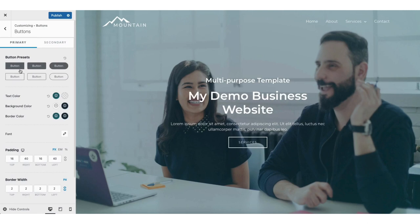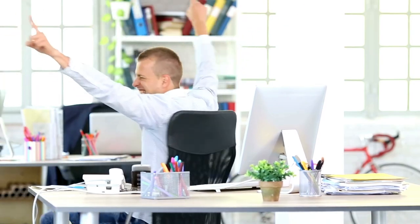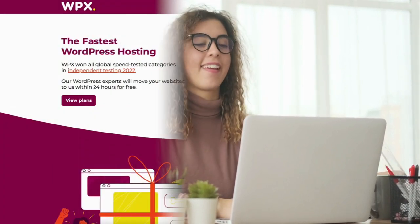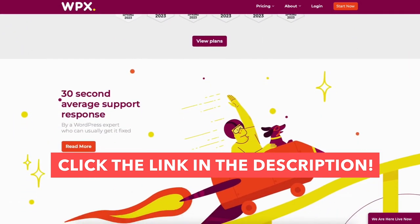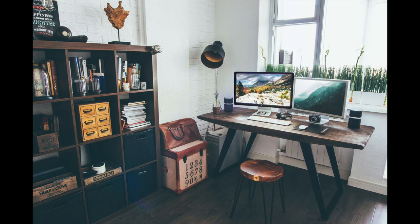You now know how to access pre-made professional templates, how to build a website with WPX Hosting, and how to make edits using the drag and drop editor Elementor Page Builder. That is my WPX Hosting tutorial going over how to build a website with WPX Hosting step by step. If you have any questions, get in touch in the comments — I'm here to help. Give this video a thumbs up and leave a comment letting us know if the tutorial was helpful. Be sure to subscribe to our channel for more WPX Hosting tutorial videos.